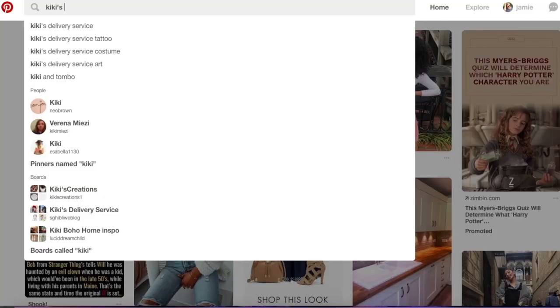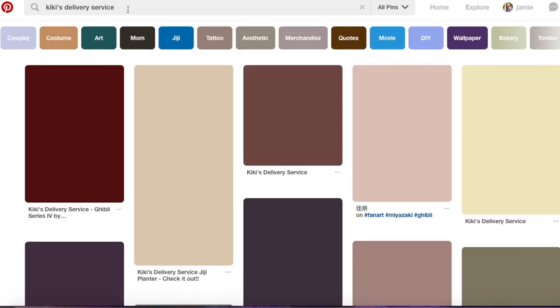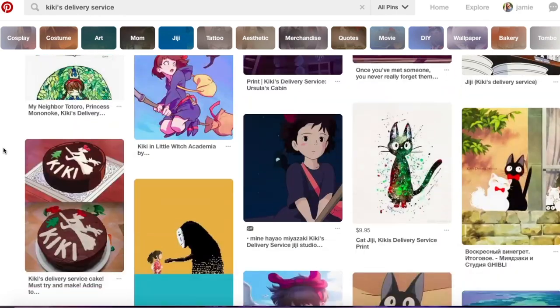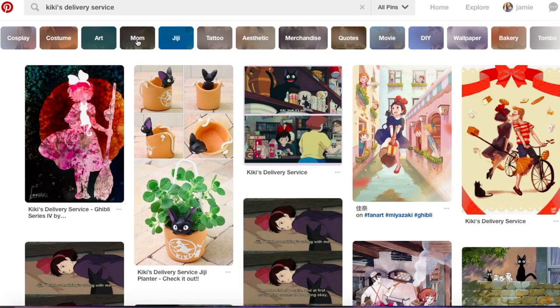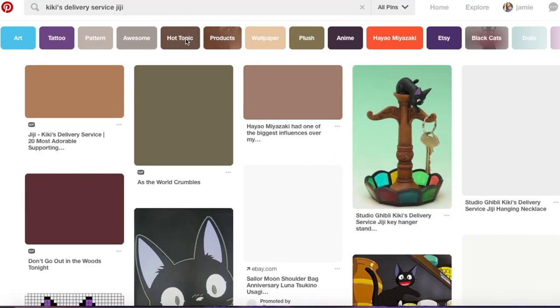The first thing that I do is just go onto Pinterest and type in what I'm looking for. And right off the bat, you'll see that they've got a lot of inspiration and fan art, things like that. But what I'm going to focus on is this top bar, and I'm going to go to Gigi, because that's what I want to make an embroidery of.